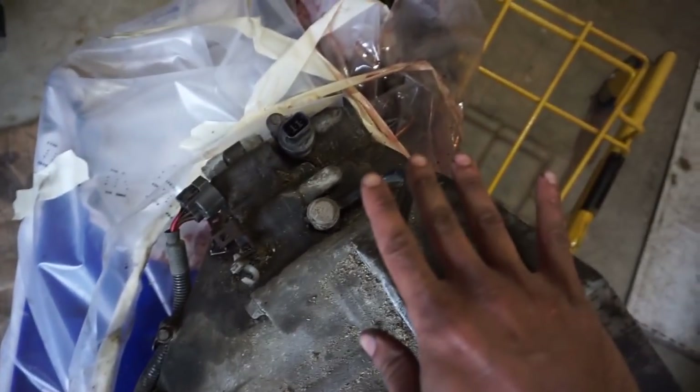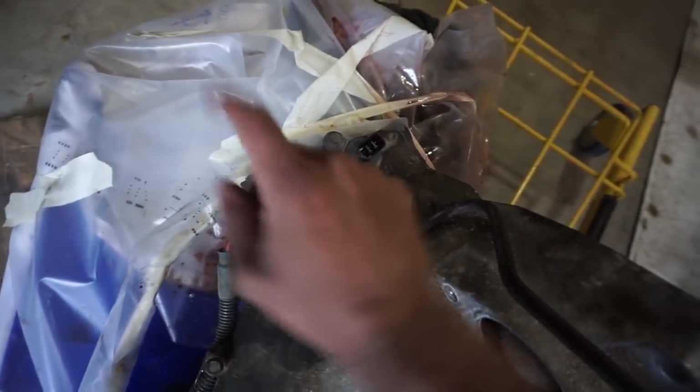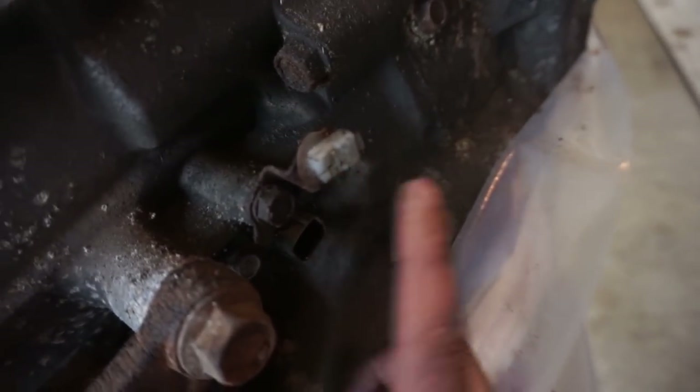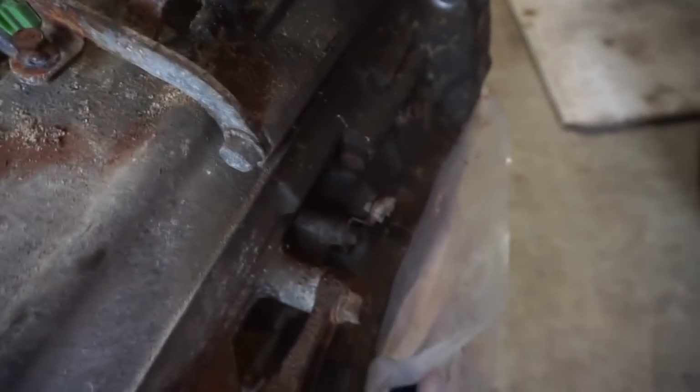Next you want to start taking off the wiring on the transmission. Take out your speedometer wiring, your main harness wiring, and for this one you'll also have shift solenoids - some above, some below. Unclip them, and where there are plastic tabs, I'd recommend taking off the 10mm bolt instead - the tabs usually end up breaking, and that way you'll have a cleaner result at the end.